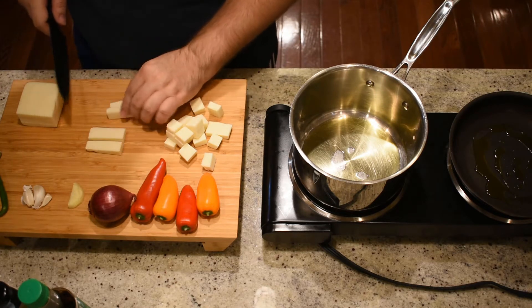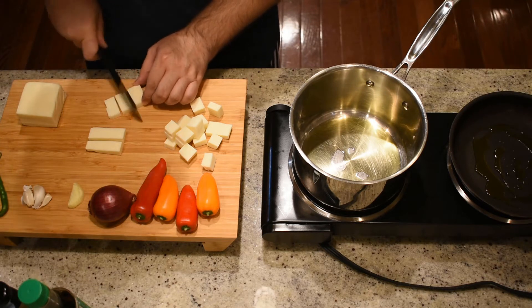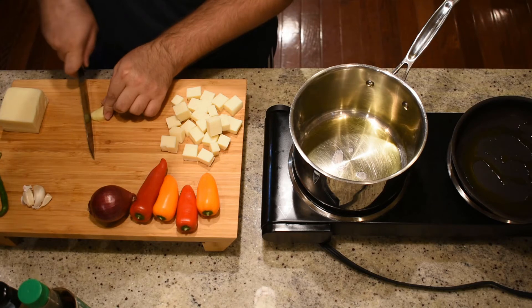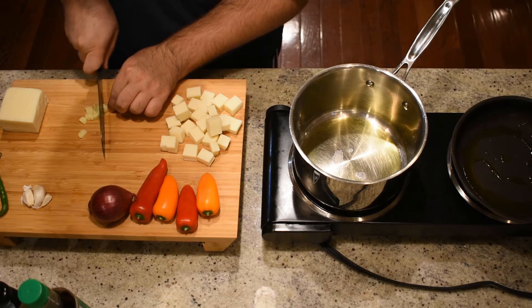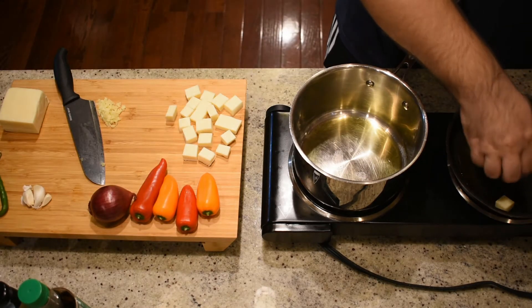We're going to get the paneer sautéed separately in the nonstick pan. This will allow the outside to get nice and crisp while the inside remains soft. Next, take a one-inch piece of ginger and chop it into a fine dice. Along with the garlic, this will be the base of our dish.